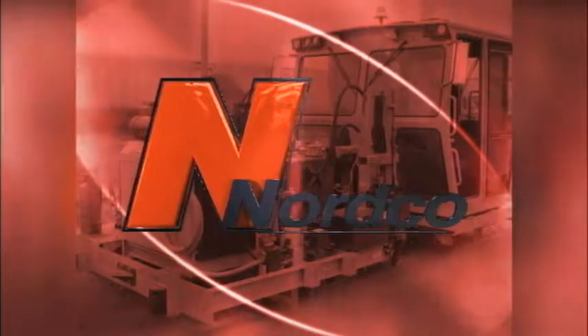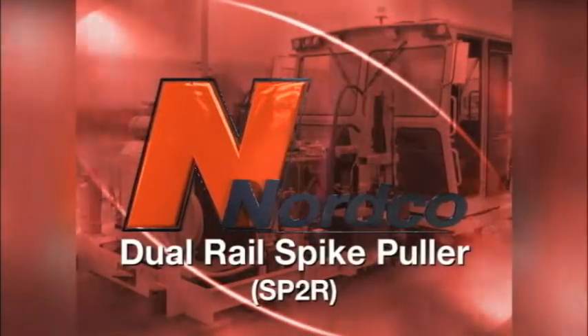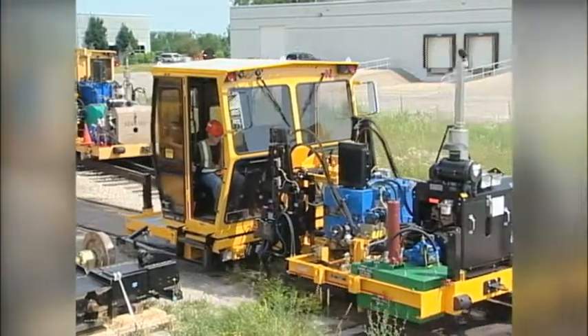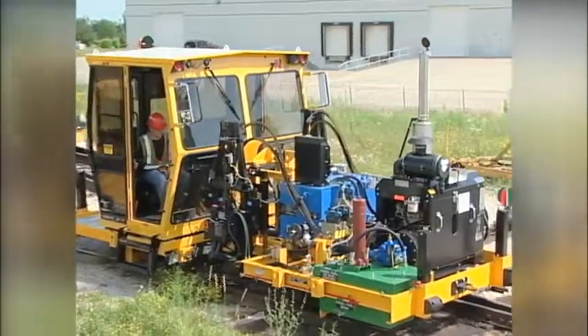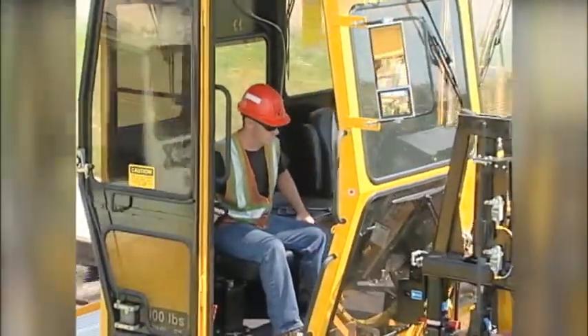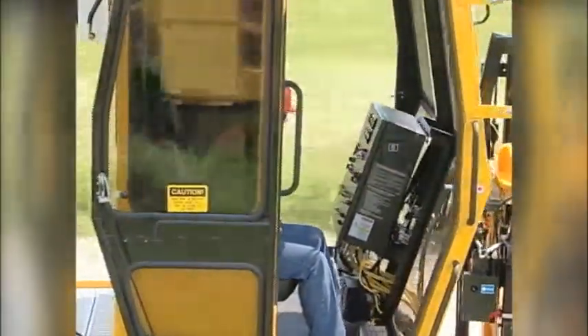Welcome to this video training program for the Nordco Dual Rail Spike Puller, or SP2R. The Nordco SP2R makes fast work of pulling spikes for both rail and tie gangs, and its climate controlled and ergonomically designed cab provides comfort for the operator.